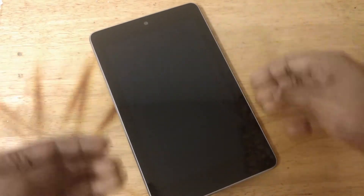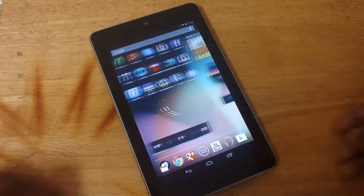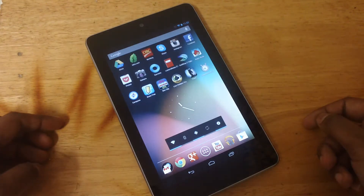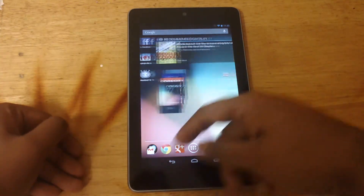Hey guys, how's it going? Thanks for tuning in. In this short video, I'll be showing you guys some tips and tricks on the Nexus 7. If you just got this device and you're loving it already, there are some few things that you probably don't know about it. I'll actually show you three things, so let's go ahead and get right into it.